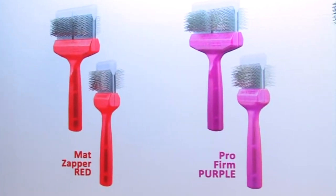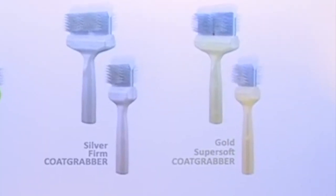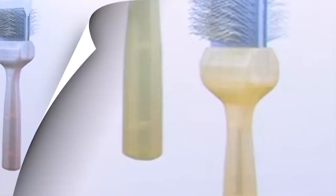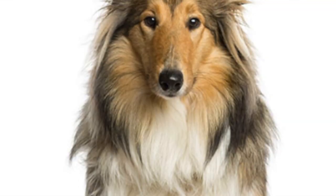These brushes are amazing. You have your Red Matte Zapper, your Pro Firm Purple, your Pro Green Soft, your Silver Coat Grabber for long-haired silky-haired dogs, and your Gold Super Soft Coat Grabber for collies and very silky longer-coated dogs.